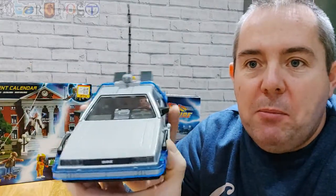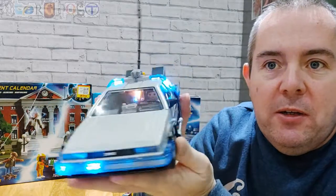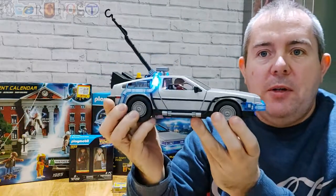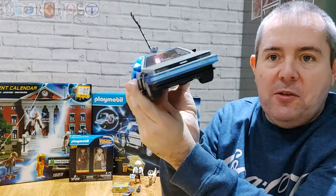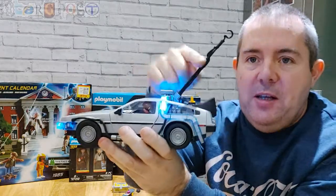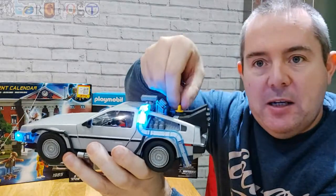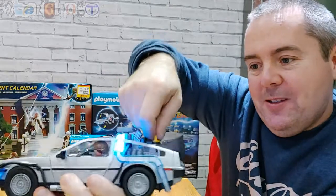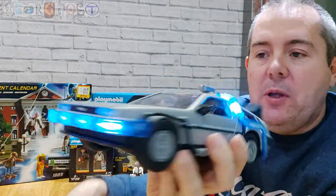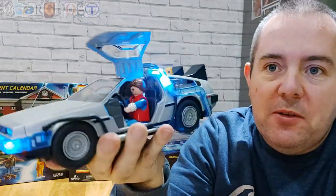So let me show you the DeLorean first. You get it in pieces and have to build it up, and there's also a light you can turn on — it flashes. You can see the flux capacitor at the back. You can also set it just to stay on. There's the lightning rod which you can remove and plug into the back, and also the nuclear power fusion thing which plugs into the back as well.